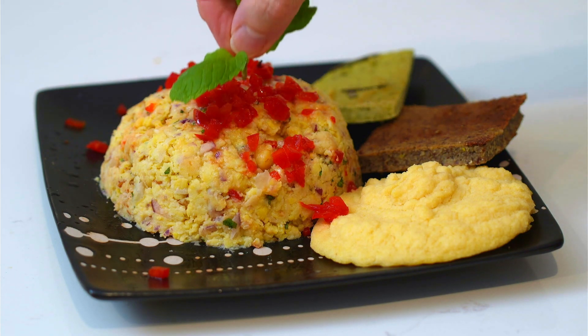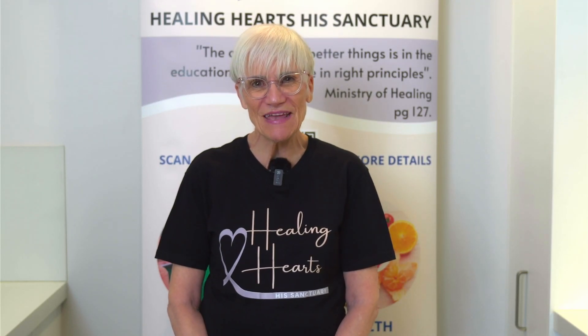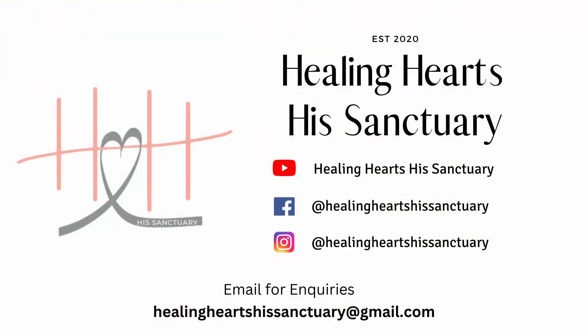And one last ingredient is an extra squeeze of lime juice. And there you have it — your almond, lime, and mint garbanzo butter. Bon appétit. So there we have it, another recipe from our kitchen. I hope you enjoyed it, and I hope you will try out this recipe. Please don't forget to like and subscribe to our channel.